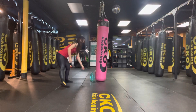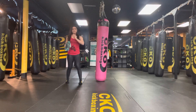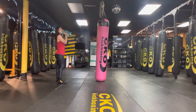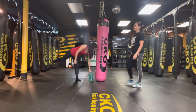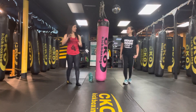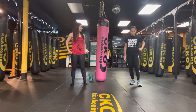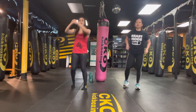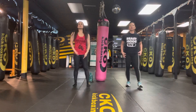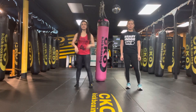Catch your breath, grab a sip of water. Final round — best round coming up. This time, an option again: you can do power or regular high knees. Make sure your chest is up, shoulders back, knee all the way at the top. Get ready.